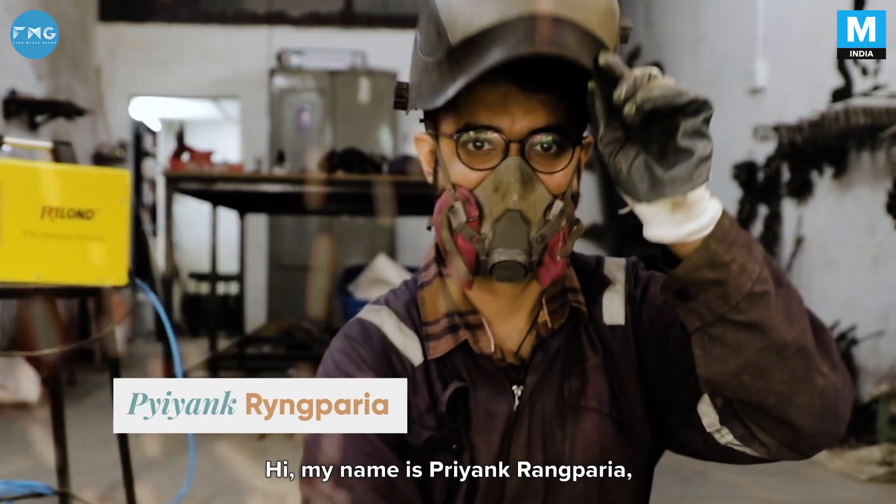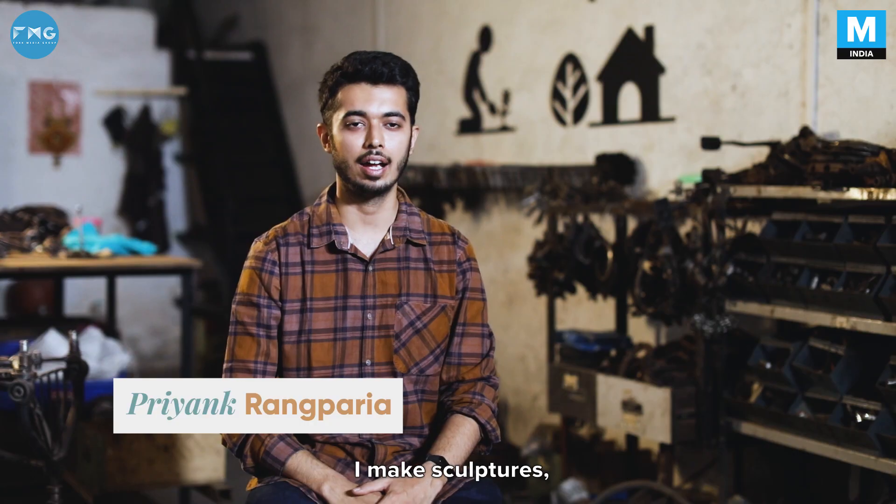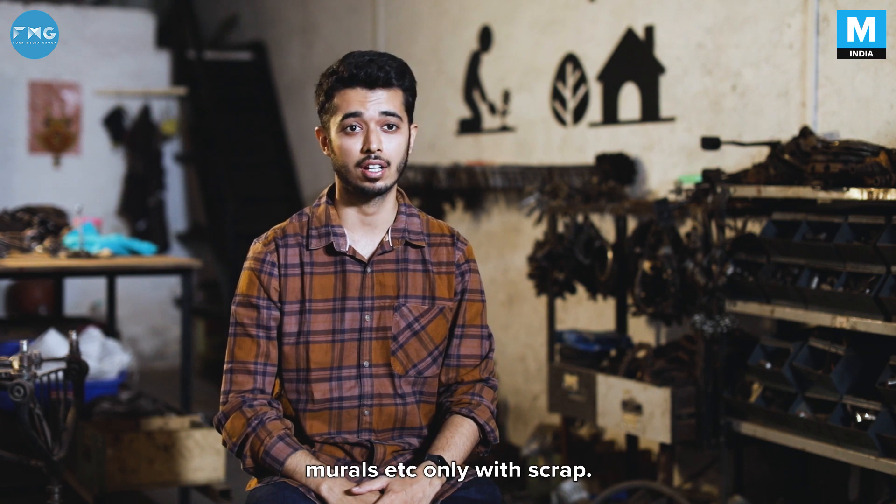Hi, my name is Priyank Nankwarya. I make sculptures, murals, etc., only with scrap.